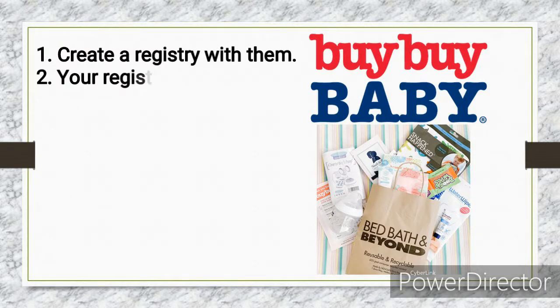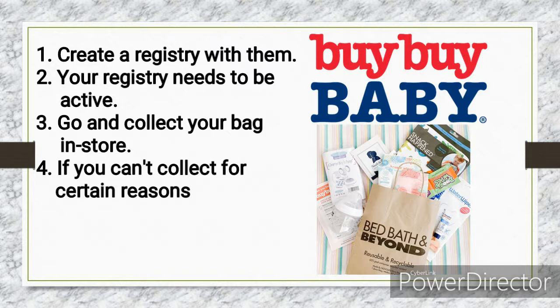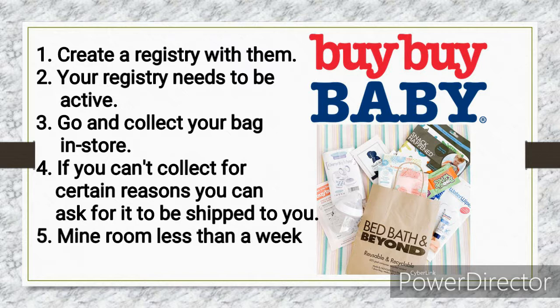To get the Bye Bye Baby goodie bag, you have to create a baby registry with Bye Bye Baby and your registry needs to be active, so you'll want to add items. You then have to go into the store and ask for the bag. Alternatively, if you don't have a store near you, you can reach out via online chat on their website or email customer service and ask for the bag to be shipped — but it must be a very good reason why you can't make it to their store, and they will ship it to your US address free of charge.